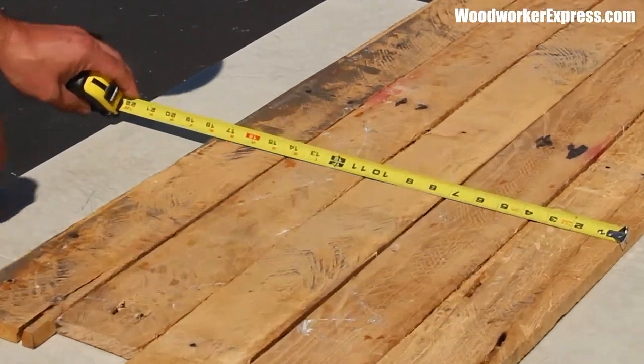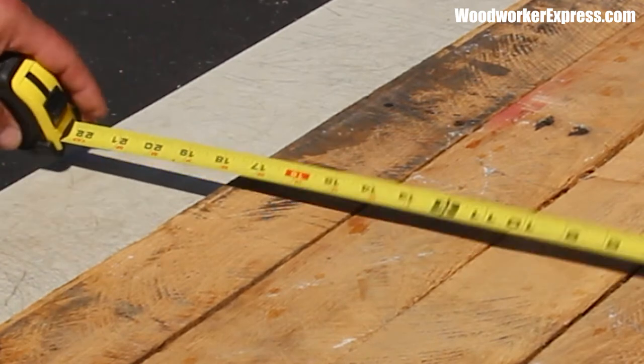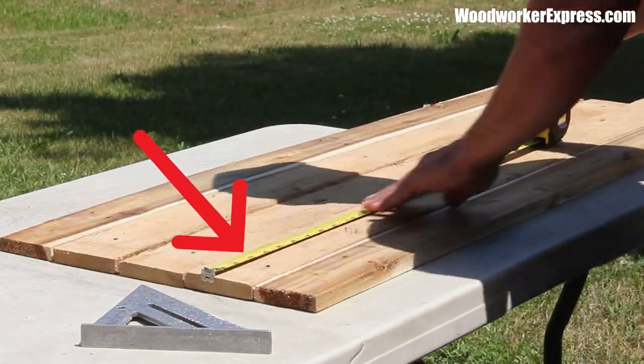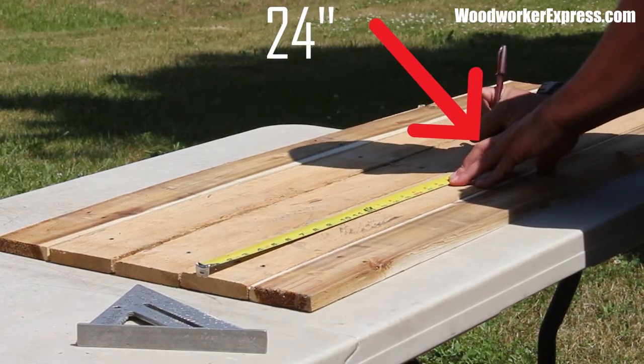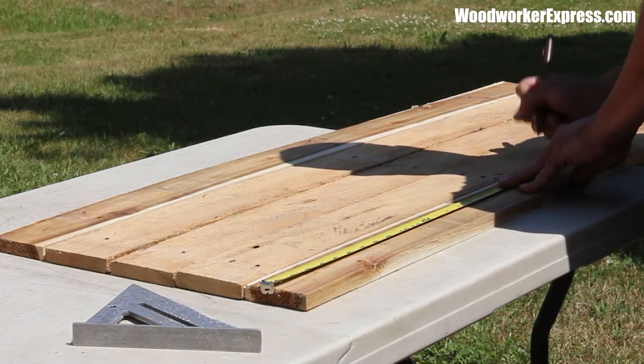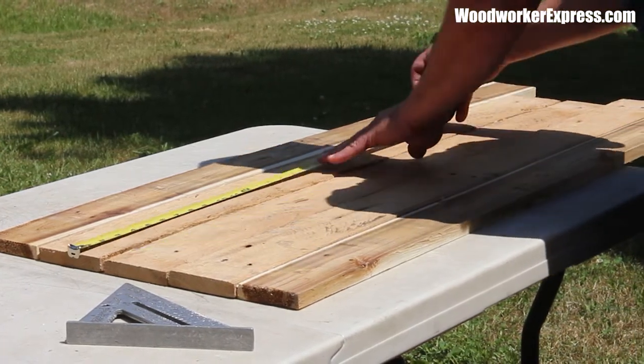As you can see, it took five pieces to make our coffee mug display approximately 17 and a half inches wide. I lined them all up and I'm going to measure 24 inches, which will be how tall our unit will be. So I will transfer that 24 inches to each one of our pieces of pallet wood.